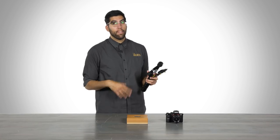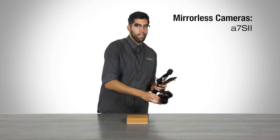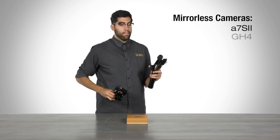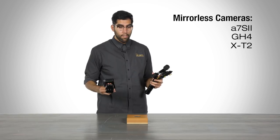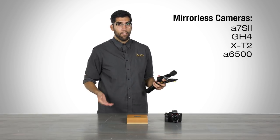The MS-Pro is a 3-axis gimbal stabilizer designed for mirrorless cameras, such as the A7S II, the Panasonic GH4, Fuji X-T2, or even smaller mirrorless cameras like the A6500 from Sony.